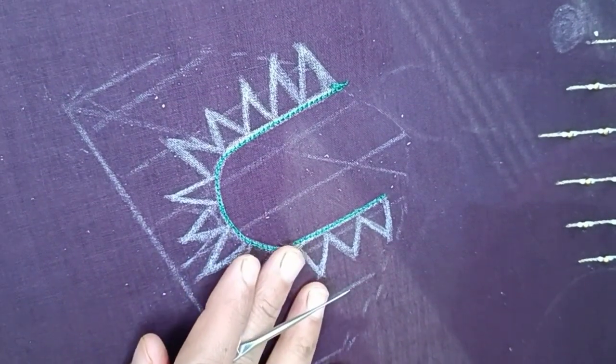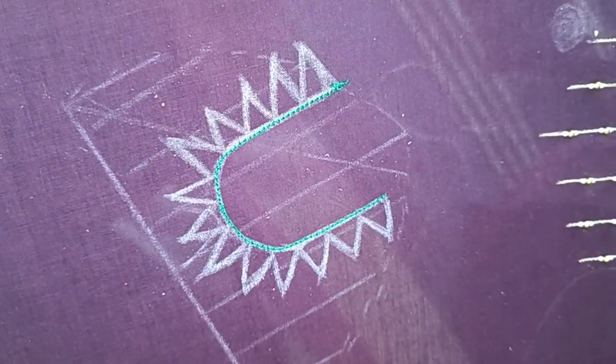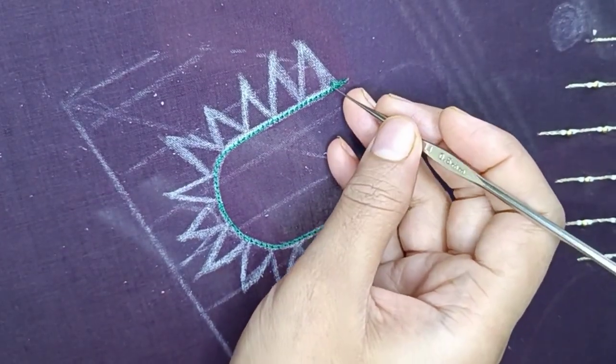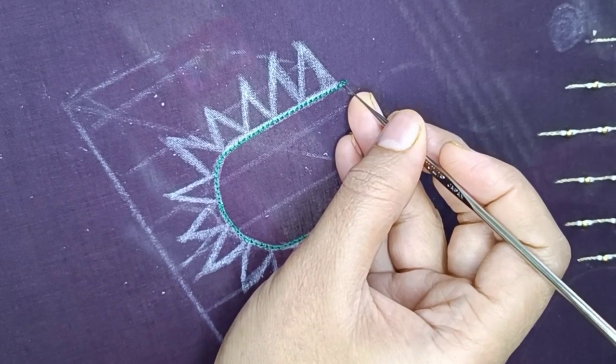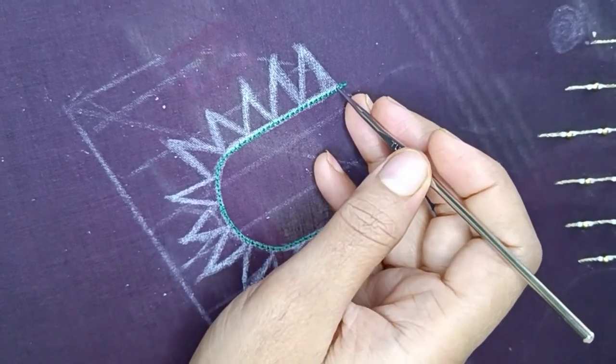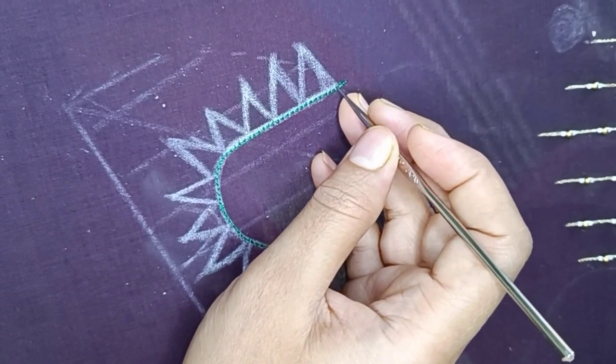Hey guys, welcome back to our channel, Arkshi Designer. I am doing a zigzag pattern with blouse. I will draw a small pattern here. I am using a basic chain stitch, and I am using a zigzag pattern here.